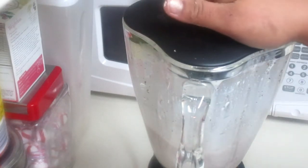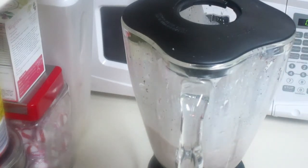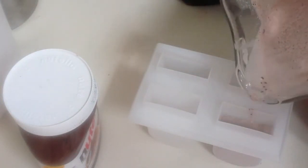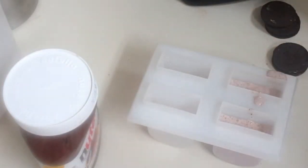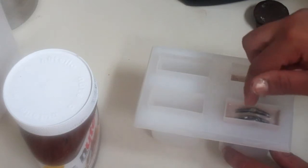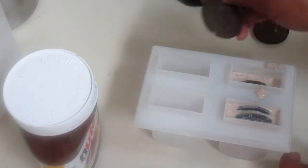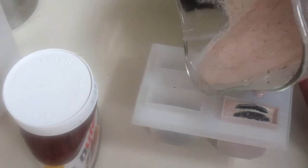Put a lid on it, give it a few pulses, and that's it — we actually want chunks of cookies in our popsicle molds. Now we're just going to fill these up. I don't want to fill them too much because I'm going to add in the Oreo cookies. To some of these I'm going to add a whole cookie, and to some I'm just going to add half.